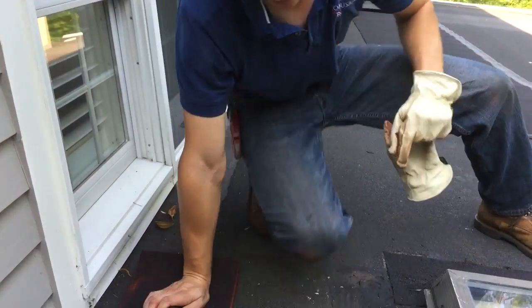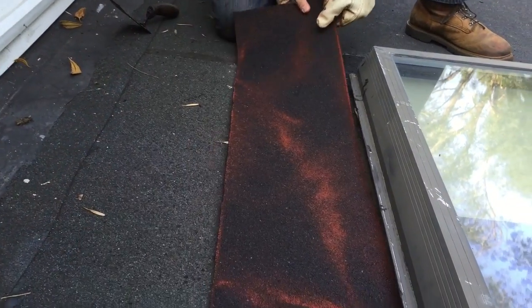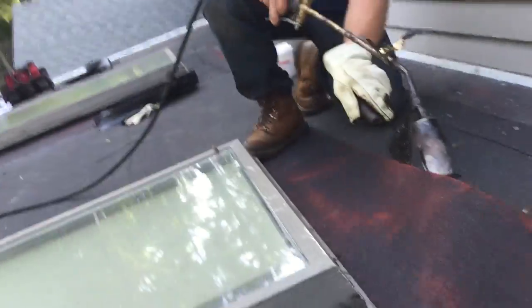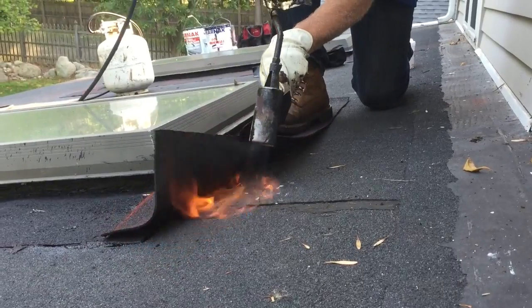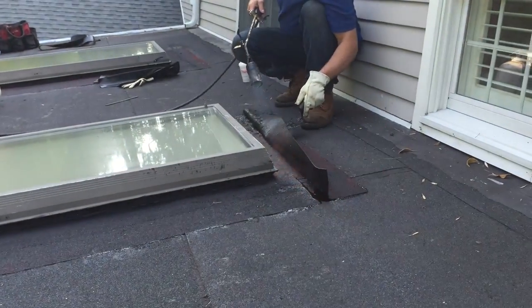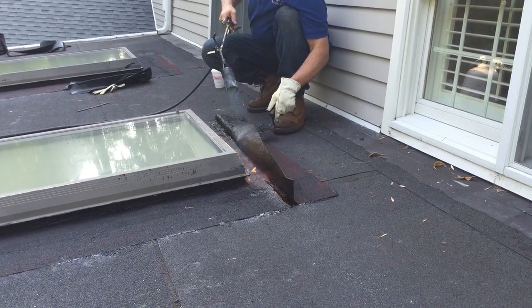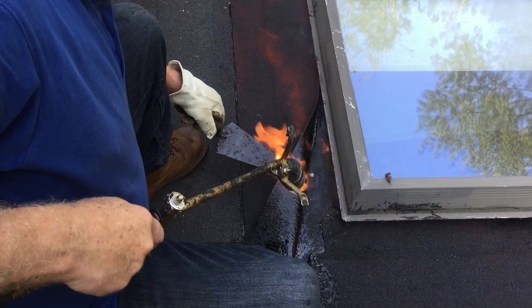To fix that, what I'm going to do is use some of our modified bitumen membrane. I'm going to put this over here, and I use the torch to revive the tar — you have to melt it and bring it back to life because it's become brittle. Then we melt our own rubberized membrane to it, fusing it together to make one piece, and fusing the upper part of the membrane to the pre-existing rubber membrane they have here.